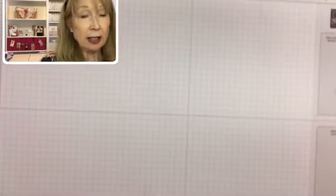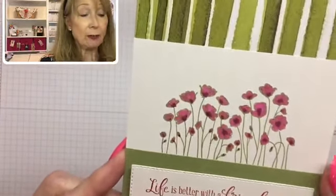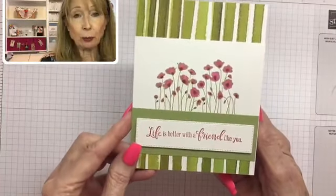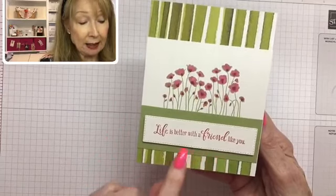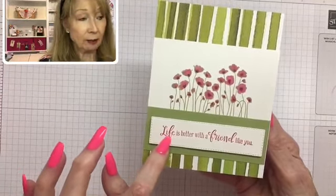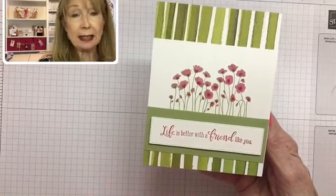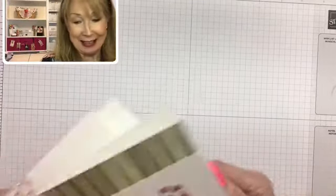Here is another option using the Peaceful Poppies designer series paper — I think this is a really pretty one. And then this one uses Pear Pizzazz paper with lovely lipstick ink, which is being retired. So we're going to use lovely lipstick ink today!